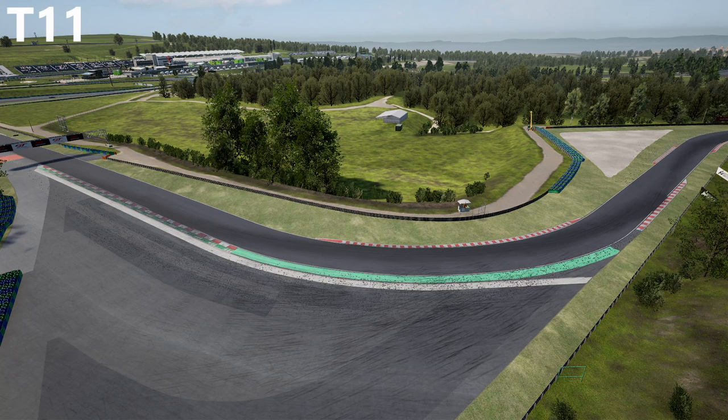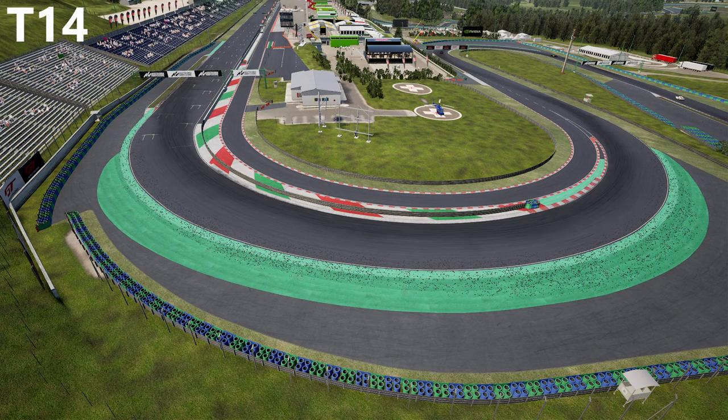For turn 11, make sure not to get on the throttle too early, as the only major threat is running wide on corner exit. For turn 14, be wary of two things: stay away from the white kerbs on the inside of the corner exit, and more importantly keep in mind that the green exit kerbs here are a lot more slippery than you would initially assume.